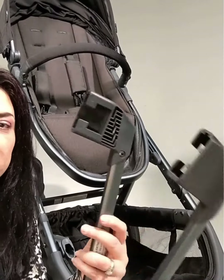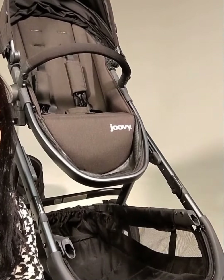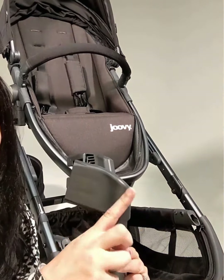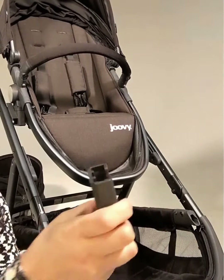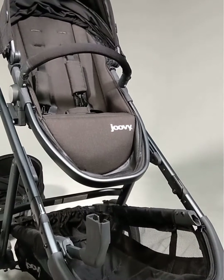Now you're ready to install your adapters. These are your front adapters, and you need these if you're going to have two seats on your cool stroller. To install them, I always think about it this way: the pretty side faces out. So you're just going to line them up and slide them in until they click.